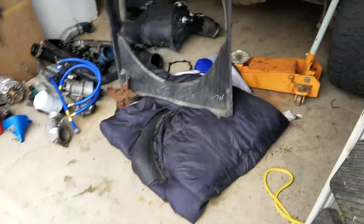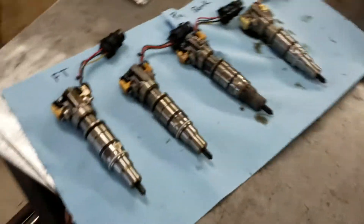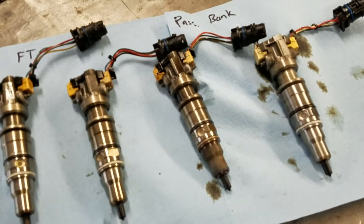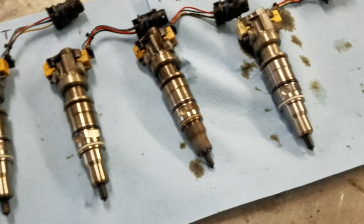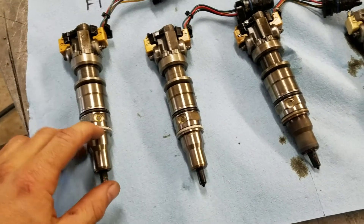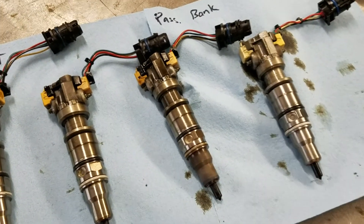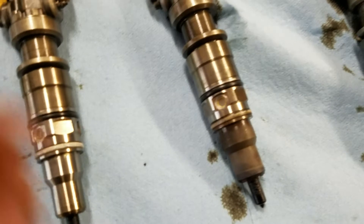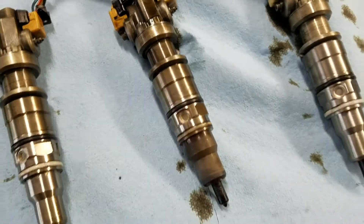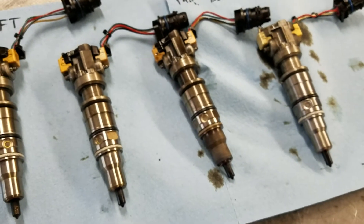So I pulled the injectors — excuse the mess in the garage. This is the front, and this is number five right here. Look at the injector O-rings: the other ones are nice, soft, and round, and the injectors are clean. Number five's O-ring is flat and hard, and the injector is dirty. So I'm hoping it might just be a cup.